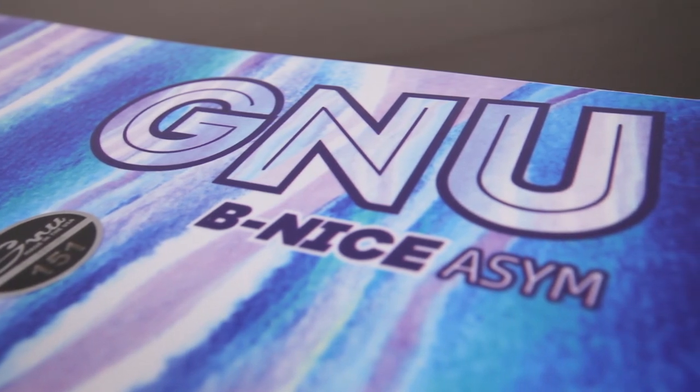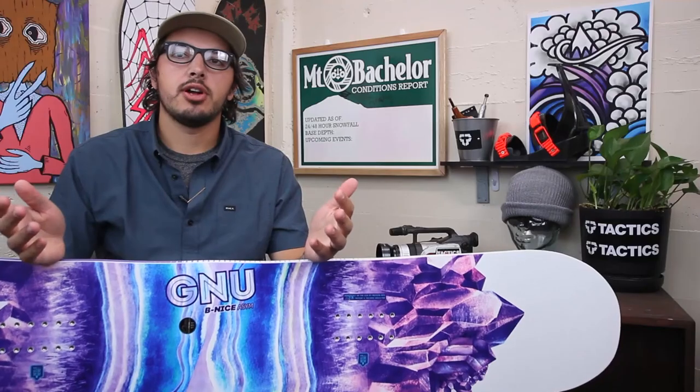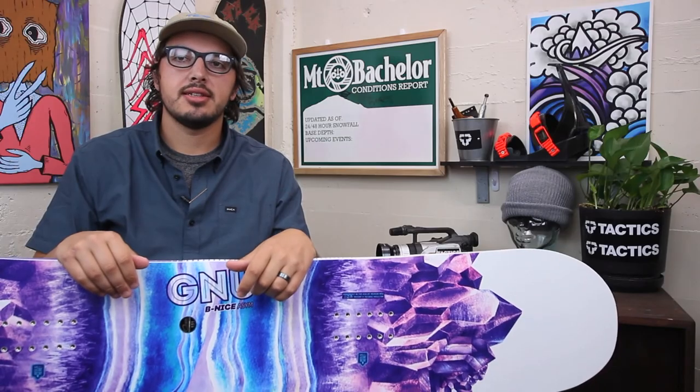If you have any questions about this board or any of the other GNU boards, feel free to drop a comment in the box below or check the specs on tactics.com.